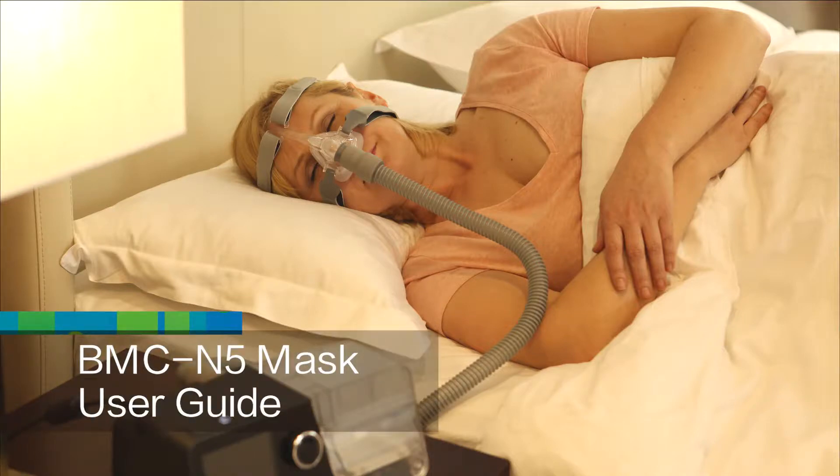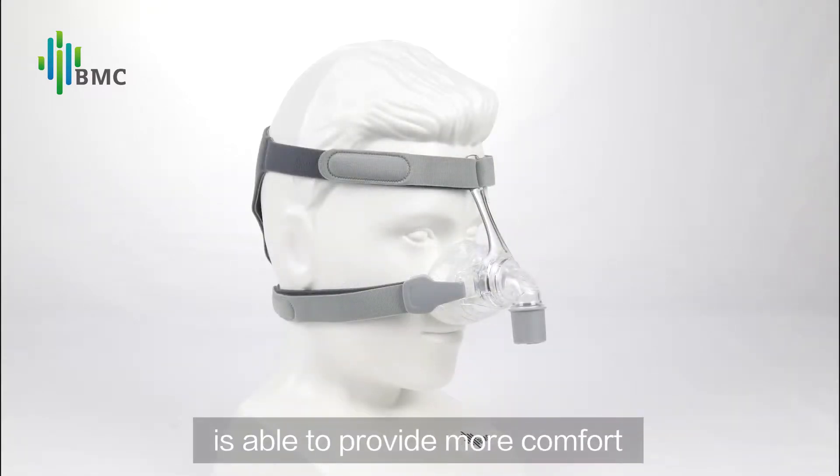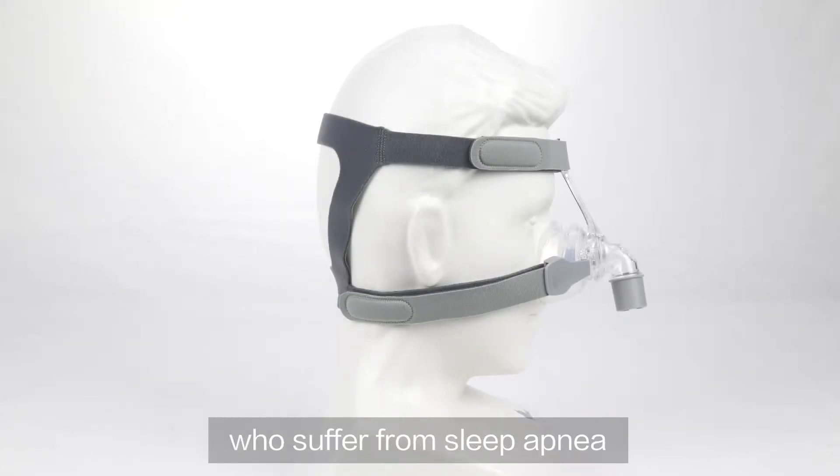BMC N5 Mask User Guide. The N5 is an easy-fitting nasal mask able to provide more comfort. It is suitable for patients who suffer from sleep apnea.